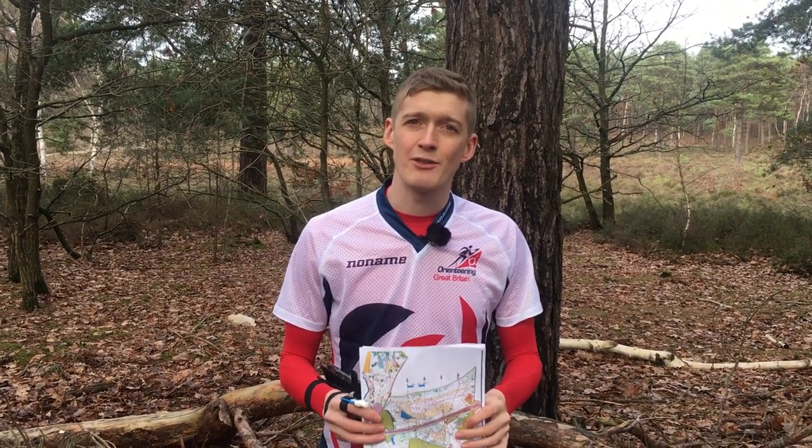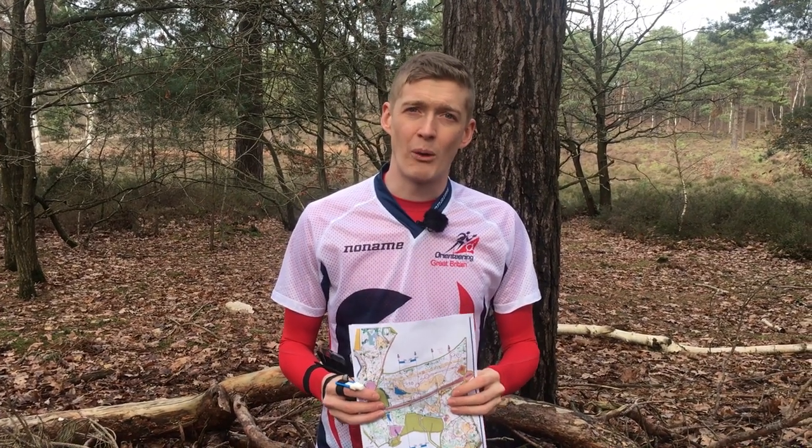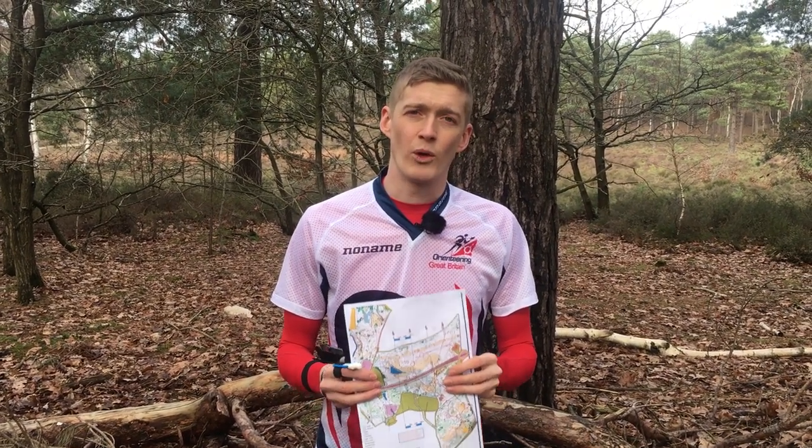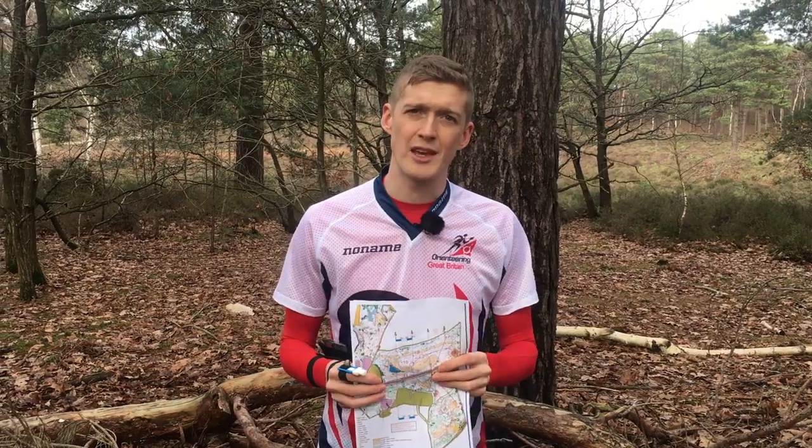The map gives you a lot of information, however not all of it is going to be important for finding the control. What you need to do is find the key features on the map that will help you find the control faster and safer.